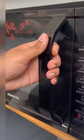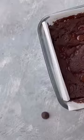Time to microwave this for just 90 seconds on regular heating mode and there you go. Your chocolate brownies are ready. This is ready and I can't wait to dig it.